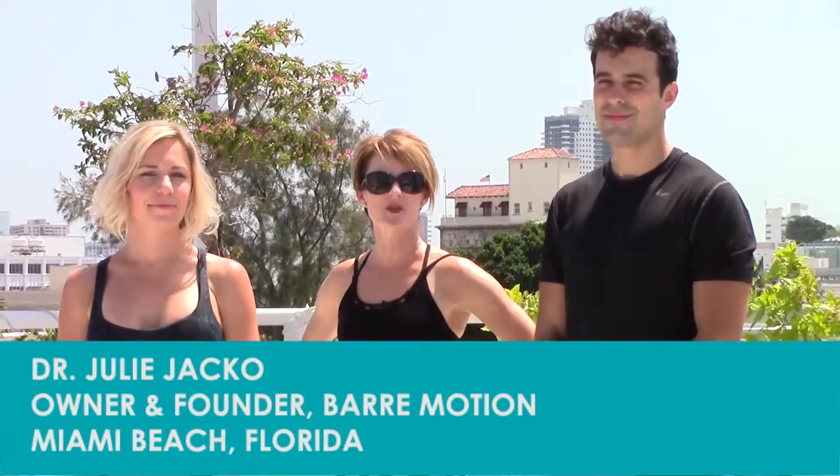Good morning from South Beach. I'm Dr. Julie Jacko, and I'm the founder of BarMotion. This morning we have the privilege of being on the rooftop of the BarMotion studio. I've got two of my favorite people here. This is Allie Lessard, founder of Lessard Luxury Wellness here on Miami Beach. And this is Steve Kelsey, my manager of operations and community relations.